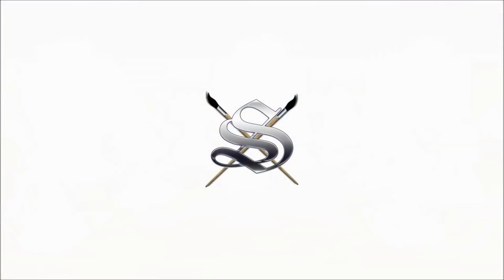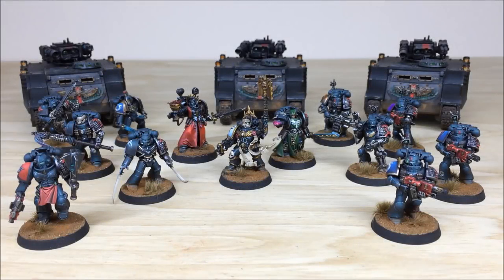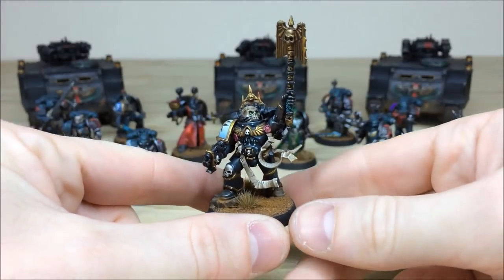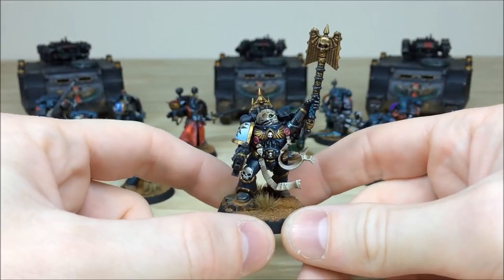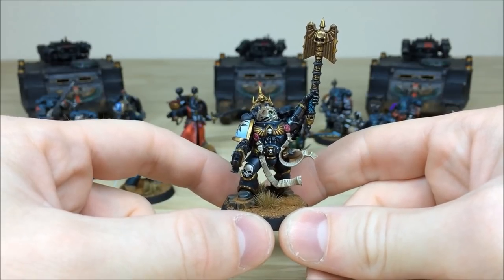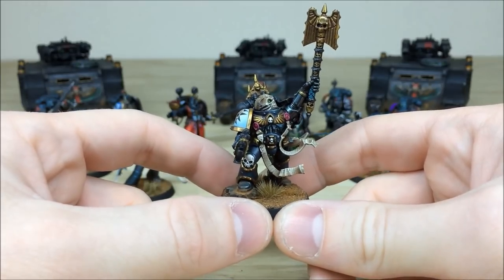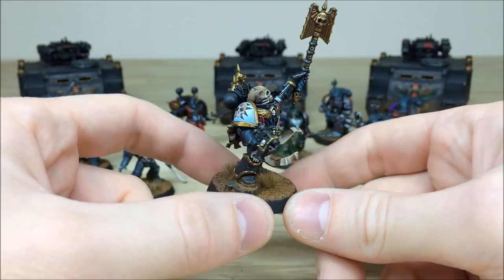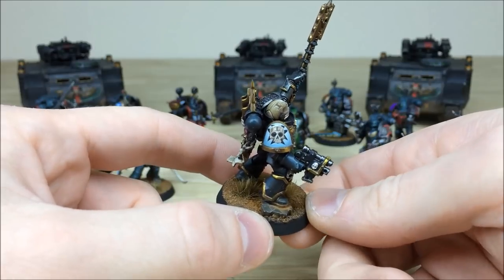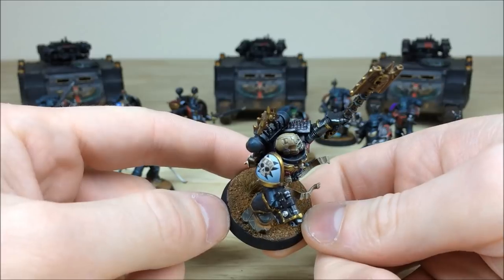To start off, we'll have a look at some of the characters, beginning with the Chaplain — a really cool model from the Reclusium Command Squad. Andy has done an absolute stellar job on this model. There are loads of details already on the kit, but he's also painted all the text on the purity seals and a really cool freehand skull with a Black Templar cross on the shoulder pad — very fitting that the Chaplain is a Black Templar.